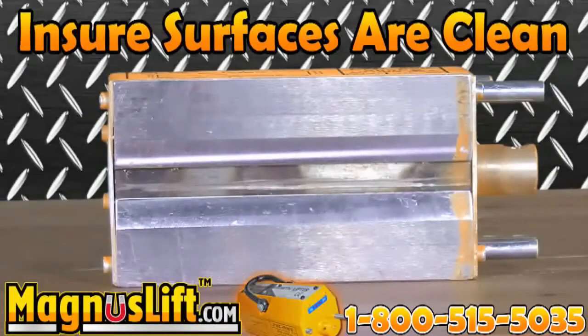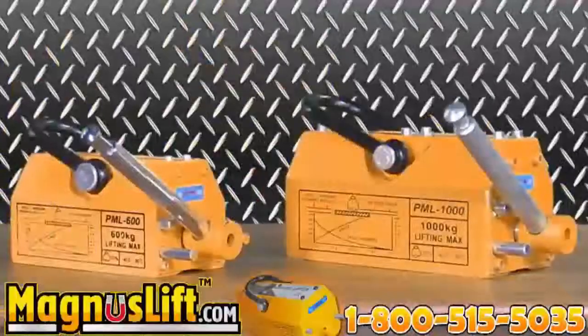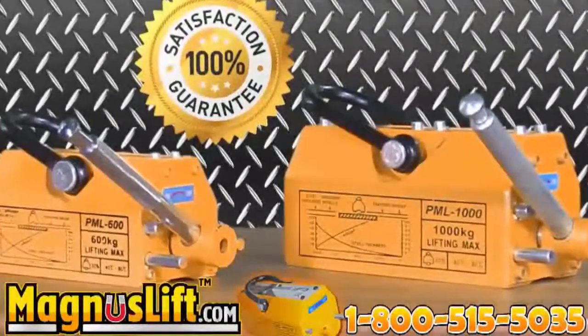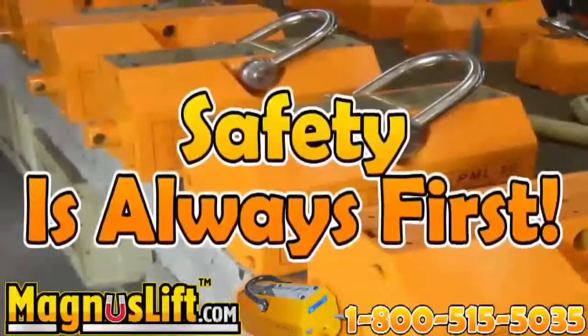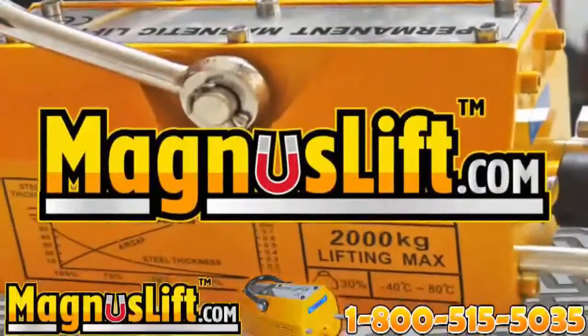Each Magnus Lift permanent lifting magnet is inspected and tested prior to being shipped to the customer. Your safety is our concern. Please read the instruction manual clearly to unleash the full power of your Magnus Lift. Call our 24-hour hotline at 1-800-515-5035 to speak with one of our representatives now, or visit our website at magnuslift.com.